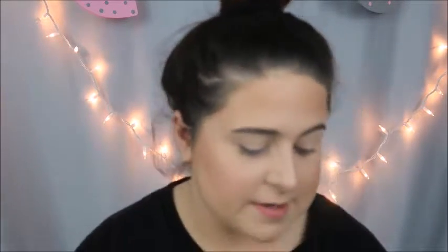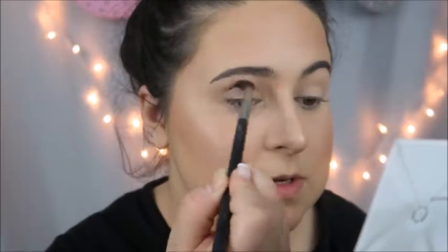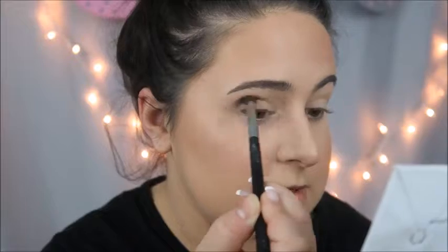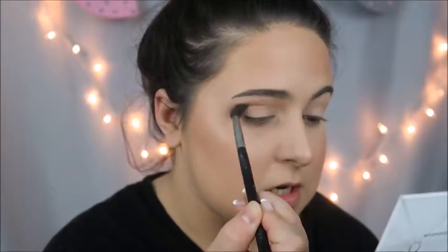I'm going in with the color Cream Puff — it's on the top row right here — and we're just going to buff that right into the crease. The only thing I have to say about this palette is that there is no mirror and I can't stand that, but it is what it is. This is actually a really really nice crease shade — you can intensify it or you can keep it light.